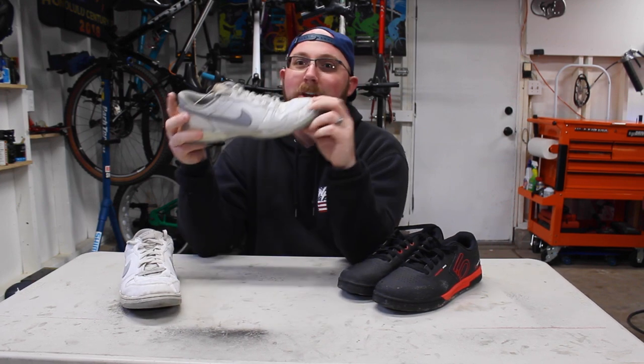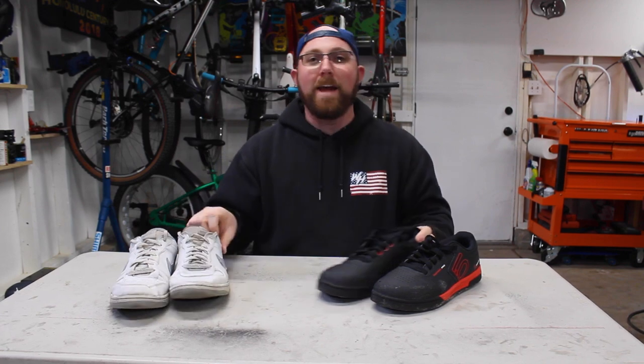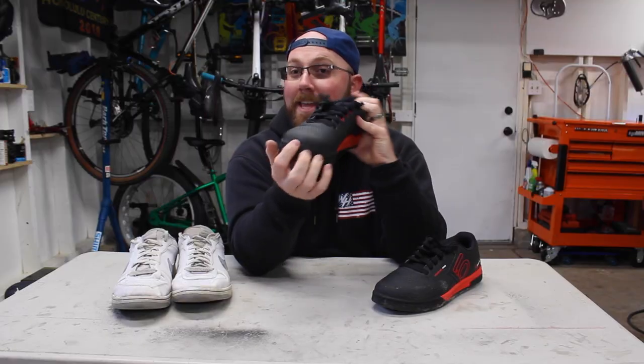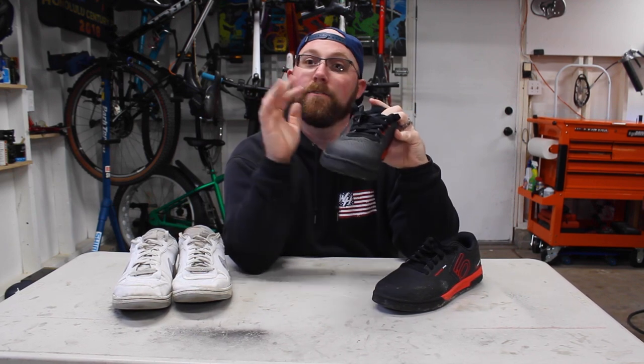Another difference is protection. When you're mountain biking, you're among rocks, trees, and dirt — your foot is going to smack into something, it's guaranteed. With a standard pair of shoes there really isn't much protection for your foot, and the number one thing that's going to get hit is your toes. There's no protection in the toe box — if you hit a rock or a root, your toe is going to get squished. The Freerider Pros have a reinforced toe box that does not compress at all, plus reinforcement on the sides. Keep your toes nice and safe — you don't want broken toes on the trail.